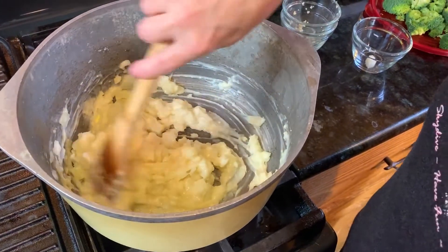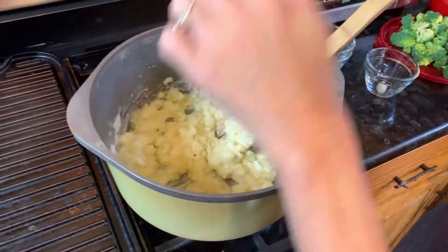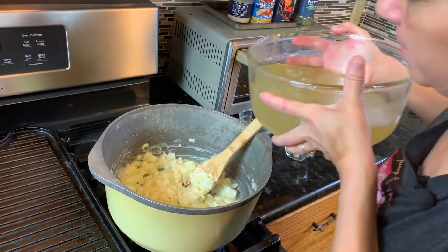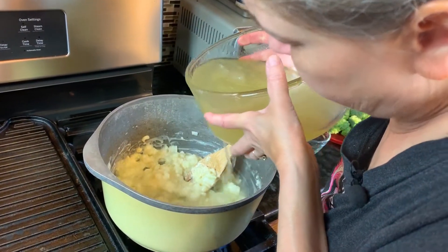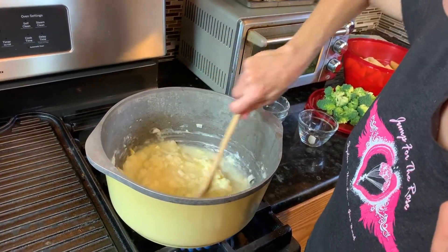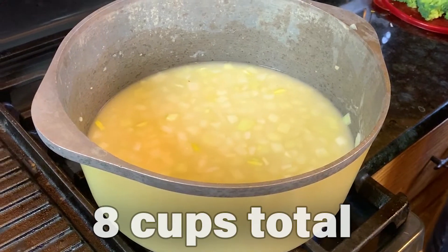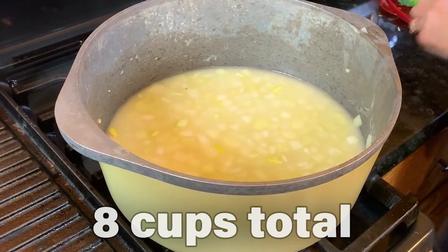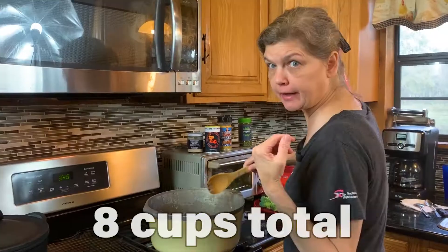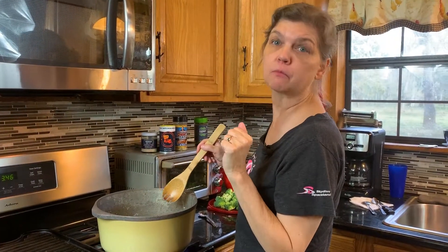Got the onions just a little on the translucent side — did not cook them too long. And now I am adding the chicken broth a little bit at a time so that I can get it stirred up good and not have lumpy soup. I'd say maybe a cup at a time, give or take. I'm just kind of making this up as I go, so no measurements are exact.